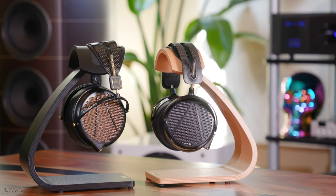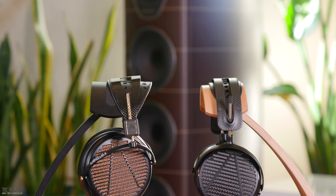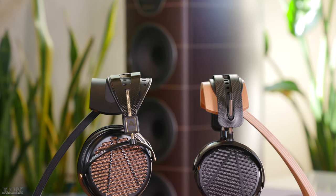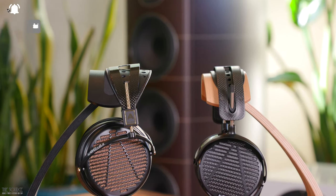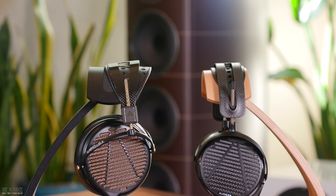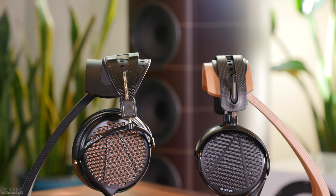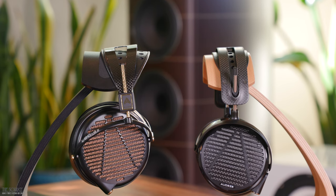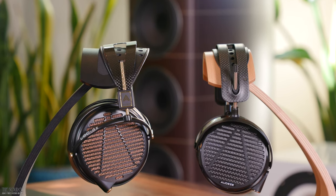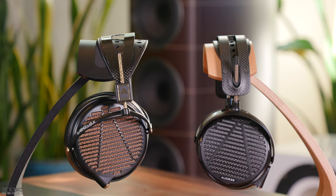Vocals sound a bit richer than the LCD-5 and present on most recordings without sounding shouty or overly forward. The treble of the LCD-4Z sounds less smooth than the LCD-5 and is one of the main areas that I would personally adjust with EQ or tone control if I own them. At the same time, the LCD-5 presents an extremely mid-range focused sound that is faster with more resolution, better imaging, better soundstage definition, more clarity, and more upper mid-range energy that can present vocals on some recordings with a bit too much energy — a quality, however, that audio mixing engineers or video editors actually may appreciate.